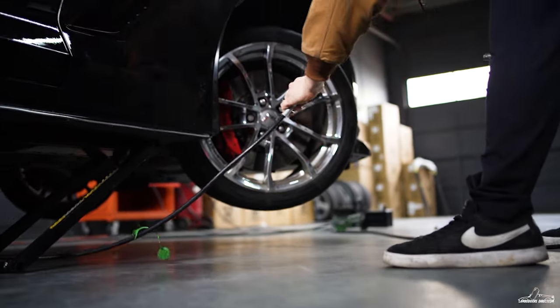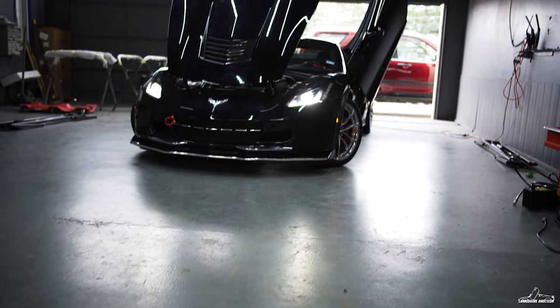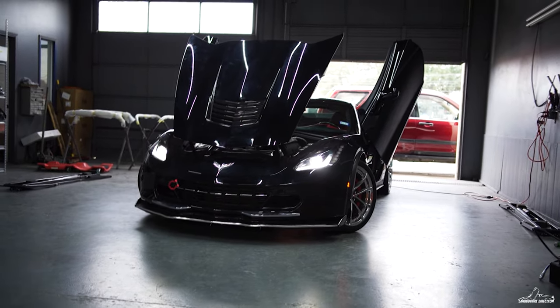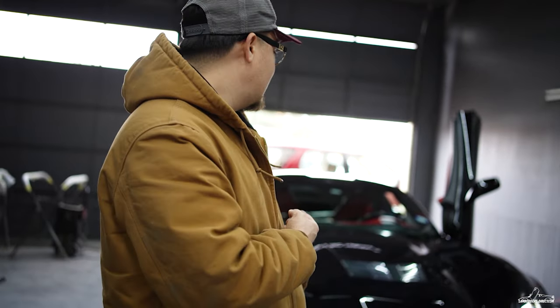After everything, I like to make sure everything is closing properly and everything is aligned. We got the final product right here — the C7 with the Lamidors.